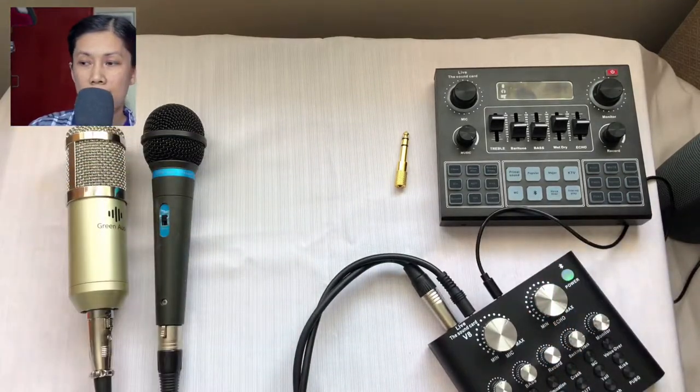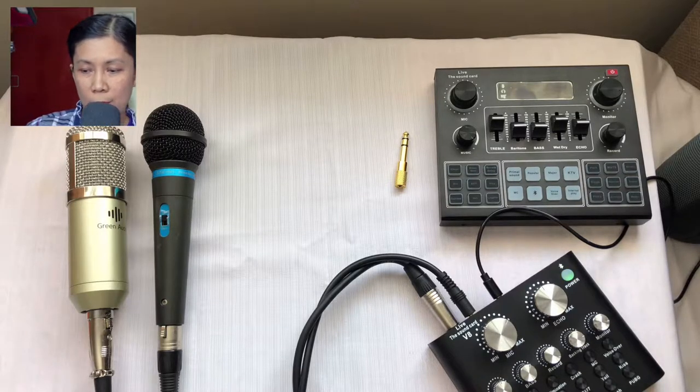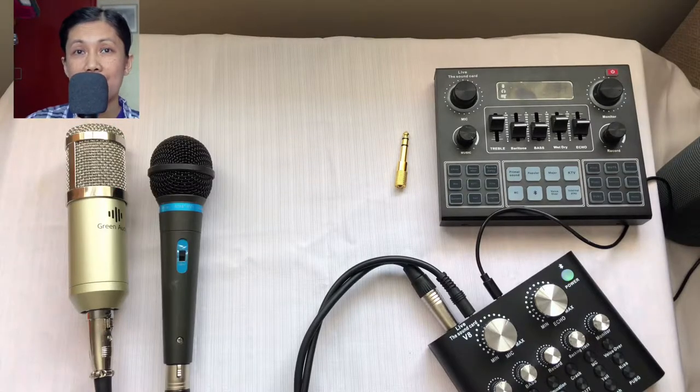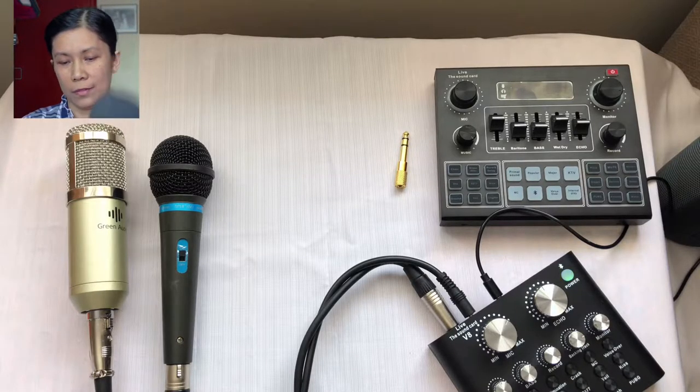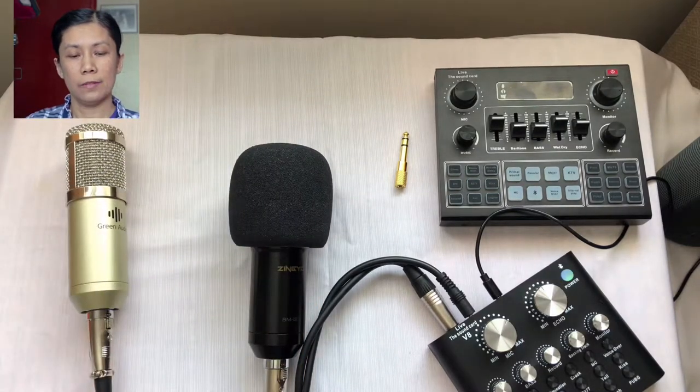Let's try the condenser microphone first. Sound testing, one two — okay so it is working, even though this is very close to my mouth while I am testing it. Sound check, testing one two. Now let's try the dynamic microphone. Sound check — okay, so as you noticed it is not working.